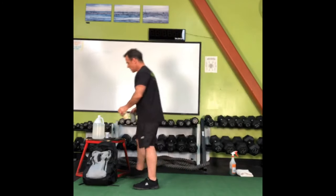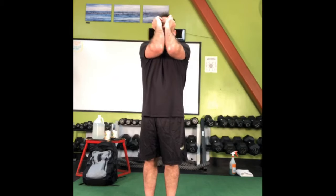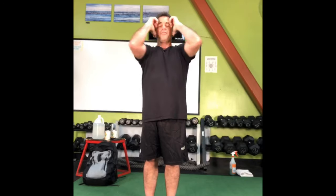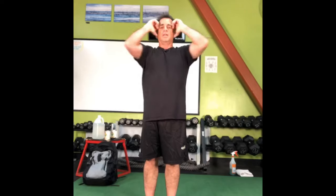One more to open up the shoulders: knuckles on your temples right here, pull the elbows together and apart. Try not to let your head move like a pigeon. Keep your knuckles on your temples and allow your elbows to touch and pull away. Let's go five more — five, four, three, two, one.